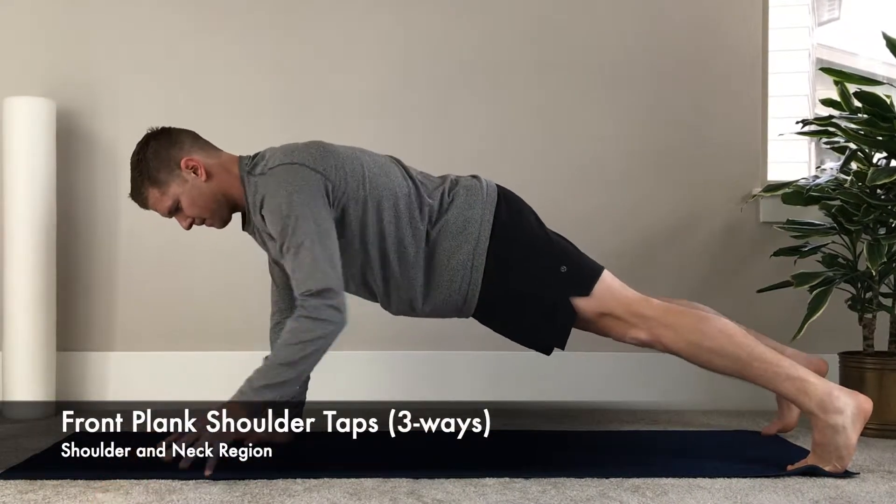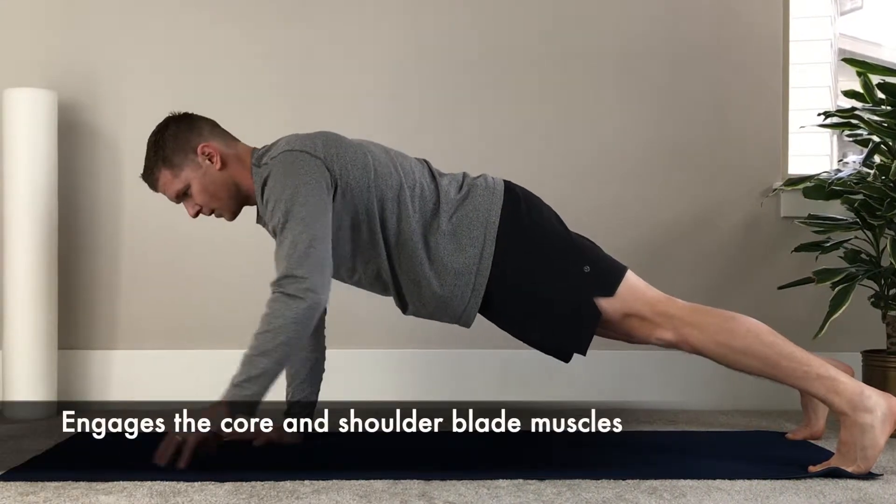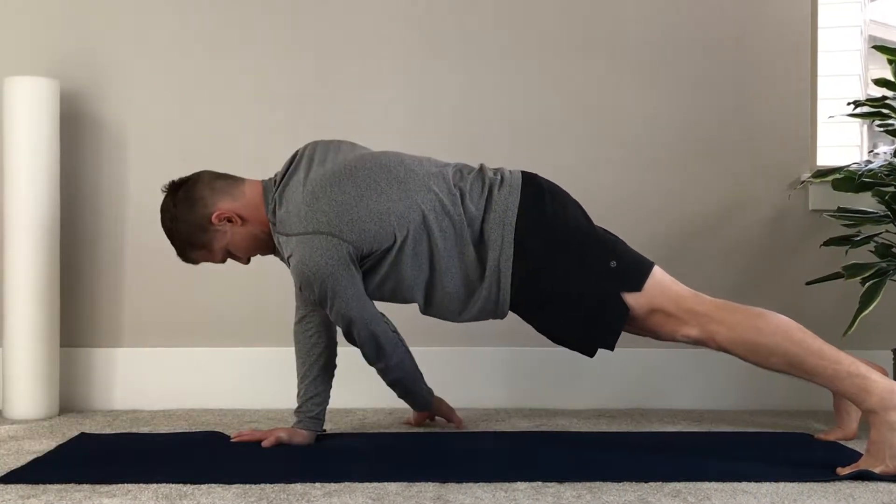Front Plank Shoulder Taps Three Ways. The purpose of this exercise is to engage the core muscles and shoulder blade muscles in a dynamic fashion.